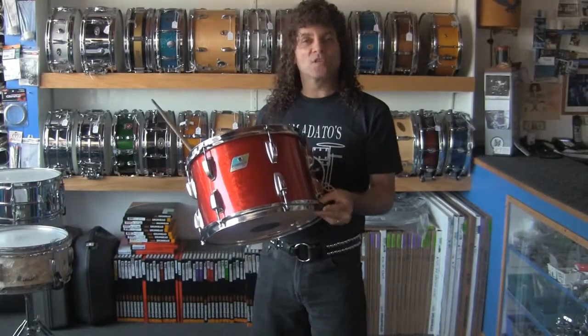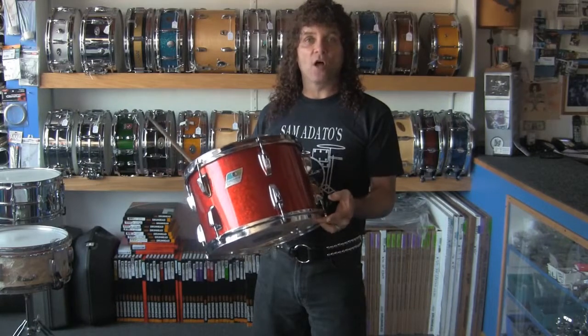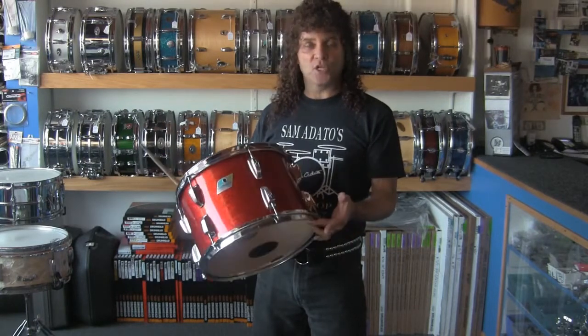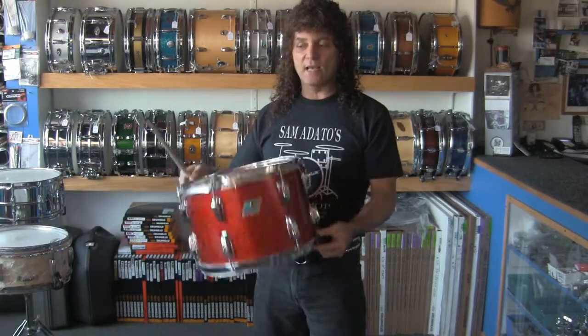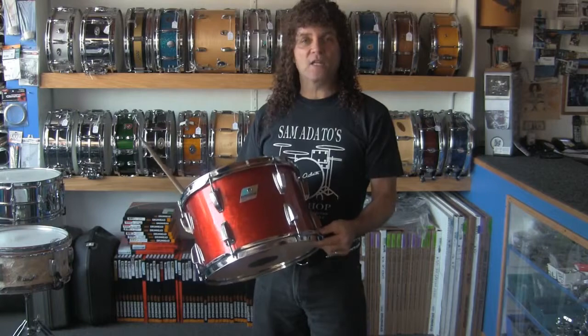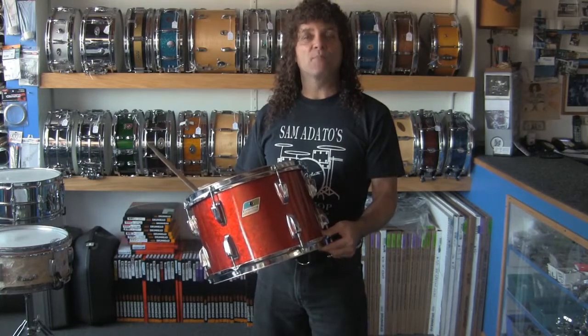Hey drummers, if your toms aren't sounding the way you want them to sound, I'll try to help you achieve that. We'll go through the tuning and the relationship between the resonant head and the batter head. The way I tune my drums is for maximum tone and projection.